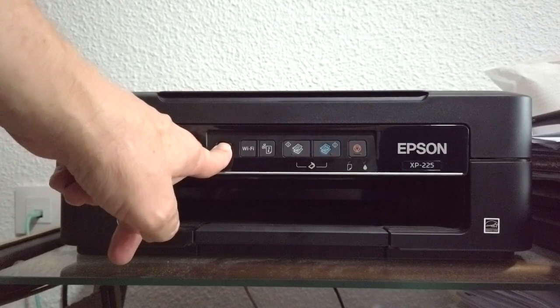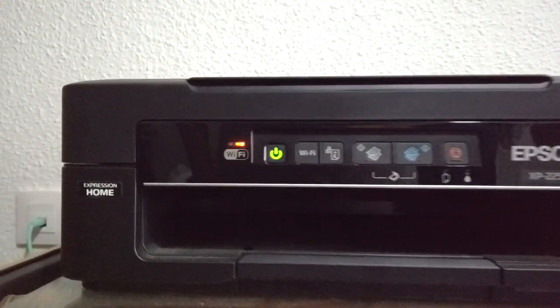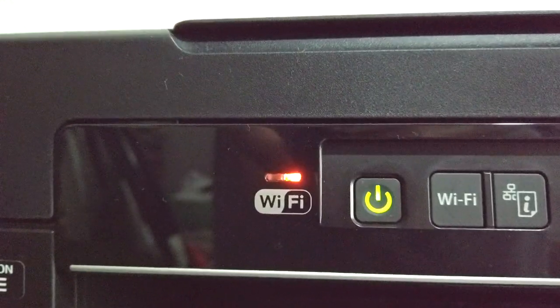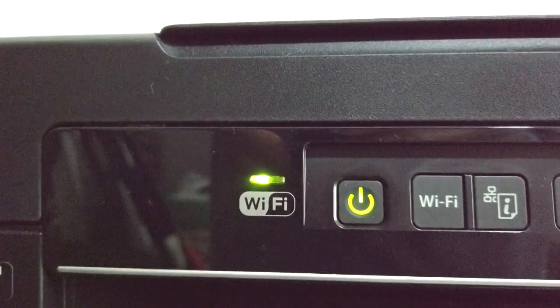First step is to turn on the Wi-Fi printer. The Wi-Fi printer takes about 20 to 30 seconds to connect to your Wi-Fi. When you first set up your printer, the software installation process will walk you through how to connect your Wi-Fi. When the Wi-Fi light stops flashing and stays green, you are connected to your local Wi-Fi.